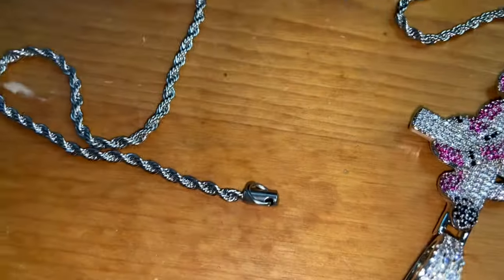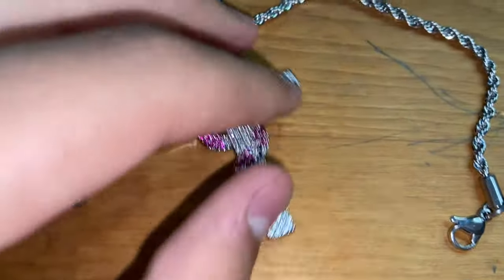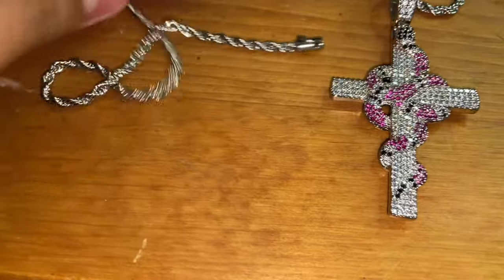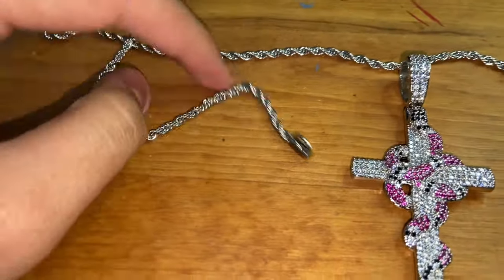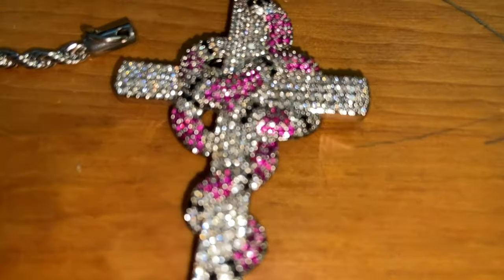We don't have the best lighting right now — my ring light is far away — but this is already good lighting. One thing about this chain: if you're gonna get the one I got, I recommend getting a 20-inch instead of an 18-inch. It's kind of really small, so I should have got a 20-inch. But hey, we learned, and that's why I make this video — so if y'all want to order, y'all know.